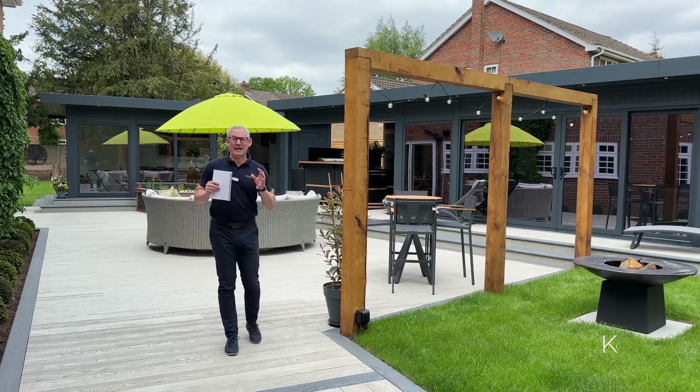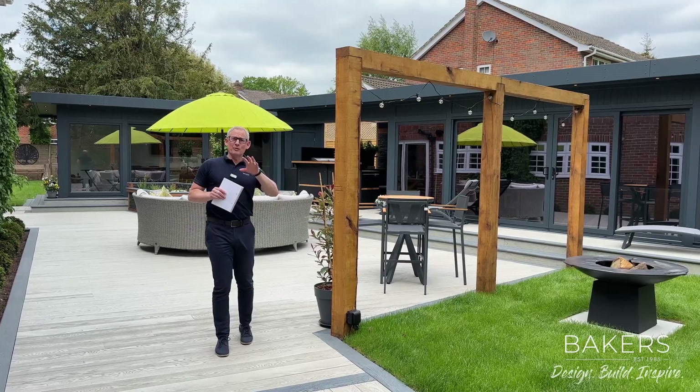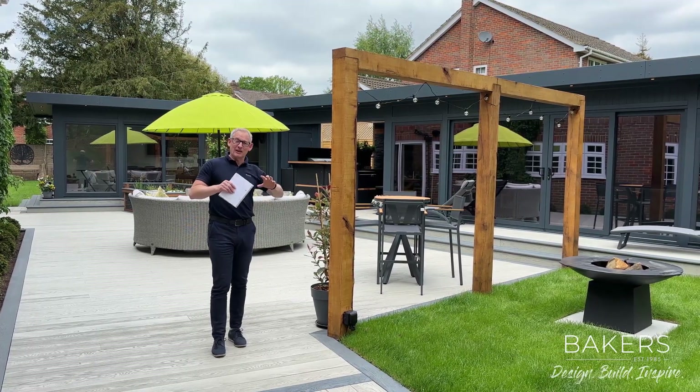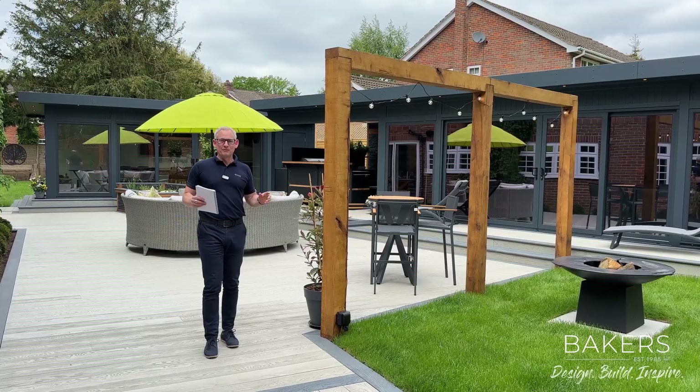Hello, Martin Baker here, back at the Burke Hampstead project with Rob Page behind the camera. I'm going to take you on a tour around the outside and the principal garden design, and then we're going to do a couple more videos showing you inside the rooms.